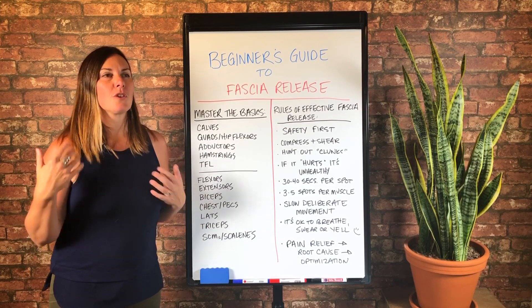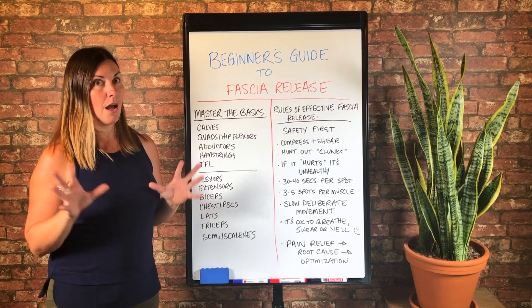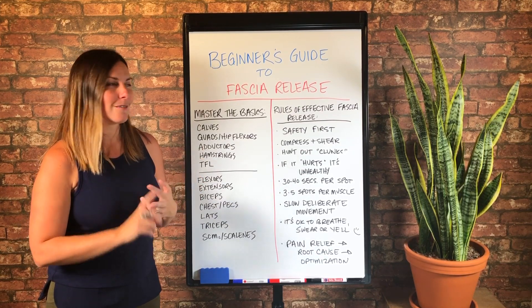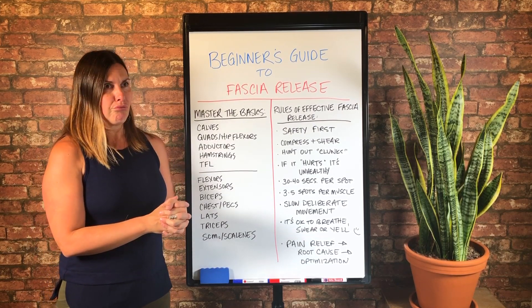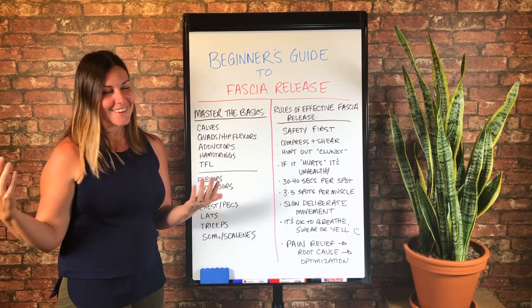So if your natural inclination when you start doing a fascia release technique is to swear or yell or make weird noises — a lot of my clients will actually do airplane noises with their lips. I've never done that myself, but it's hilarious.